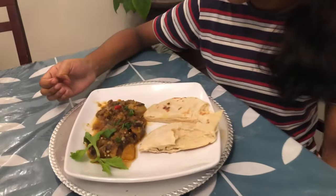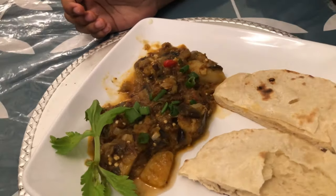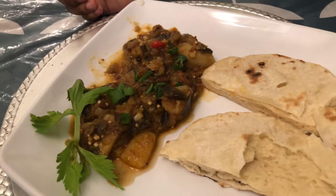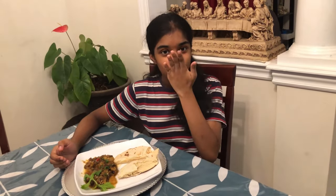That is our smoked fish bigan, potato, and our nice saada roti. Thank you all for watching — make sure to give this video a big thumbs up, ring the bell to get the latest videos, and make sure to subscribe. Bye for now!